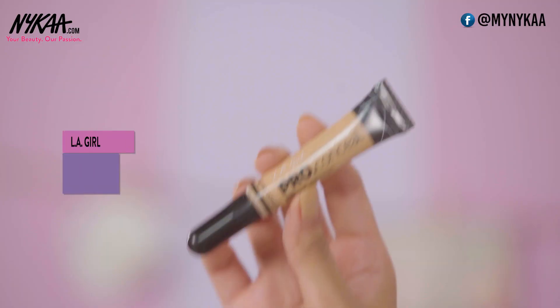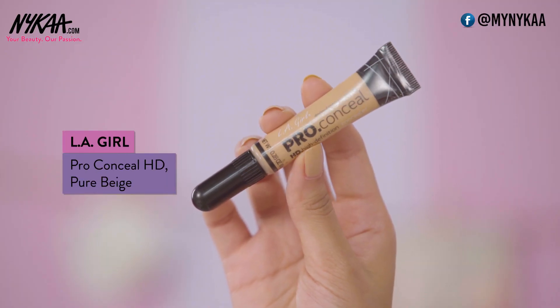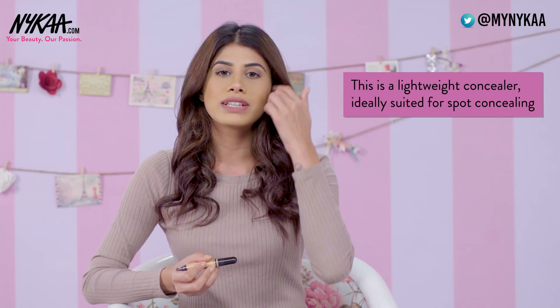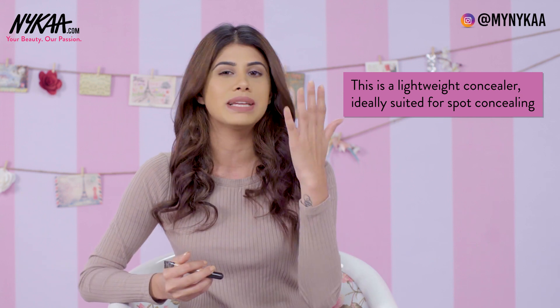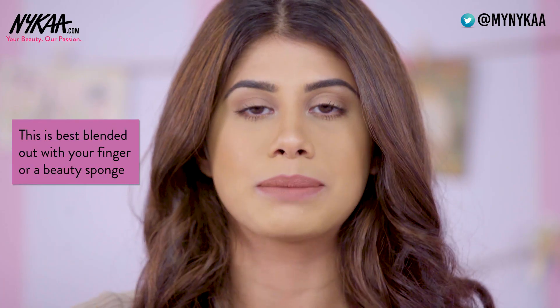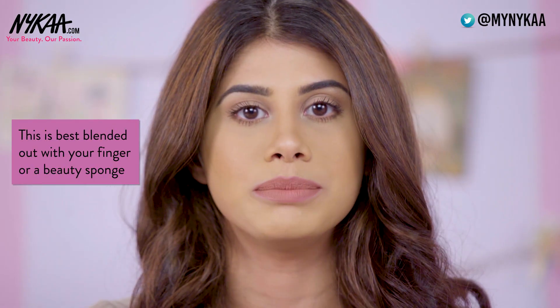My second favourite concealer is the LA Girl Pro Conceal High Definition Concealer. This is amazing — I use this all the time. I'm in the shade Pure Beige. This is light to medium coverage. If you're battling dark circles, I recommend going with Fit Me, but if you just need a little bit of spot concealing and a lightweight concealer, I highly recommend this one. They have several shades on Nykaa, and it's absolutely amazing. This is best blended out with your finger or a beauty sponge.